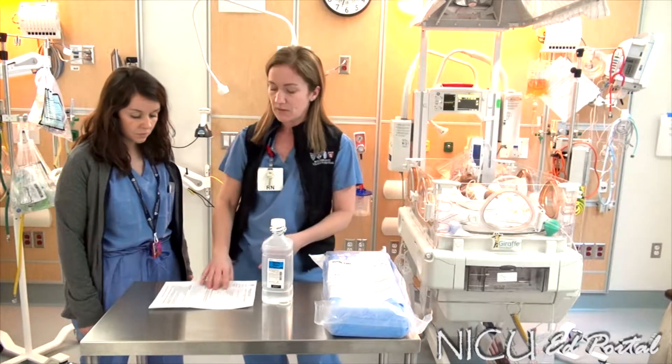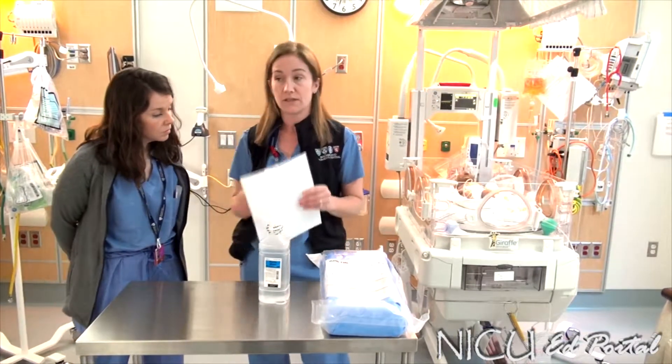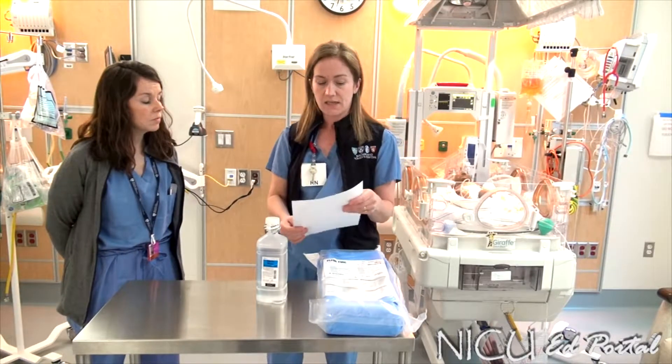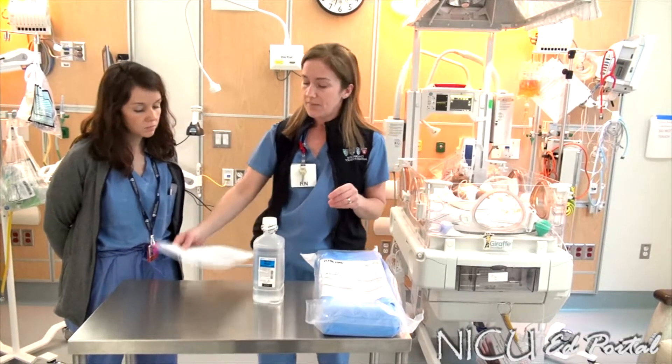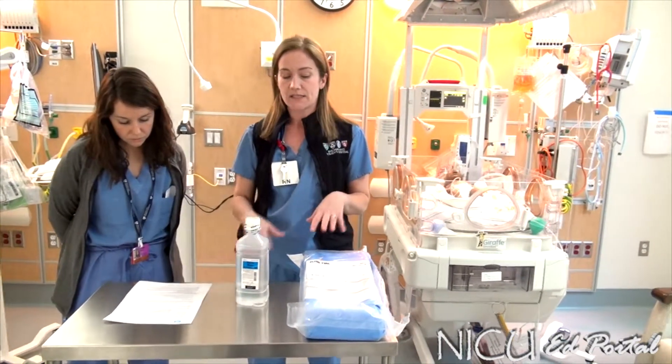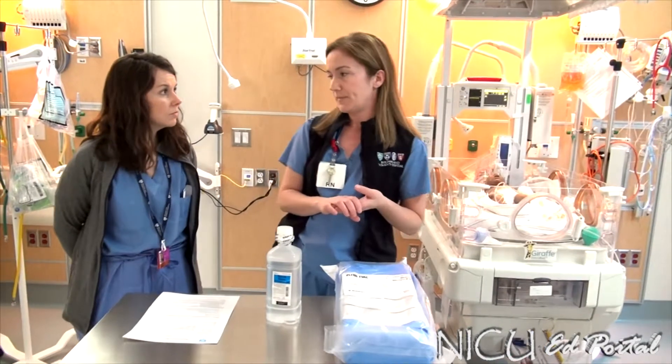First and foremost, any time that you have an infant that's going to need either a thoracentesis or a chest tube set up, you would refer to our nursing policy, NICU C8. In here, it has your policy and procedures that you would need to follow, and it also has the steps on how to set this system up.